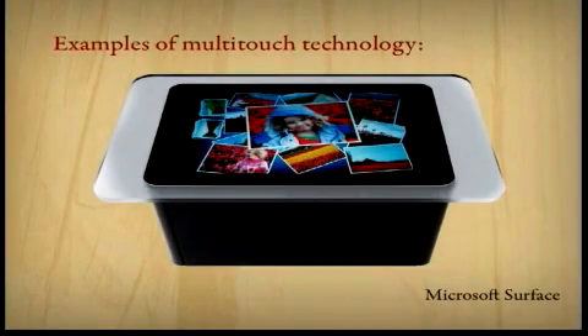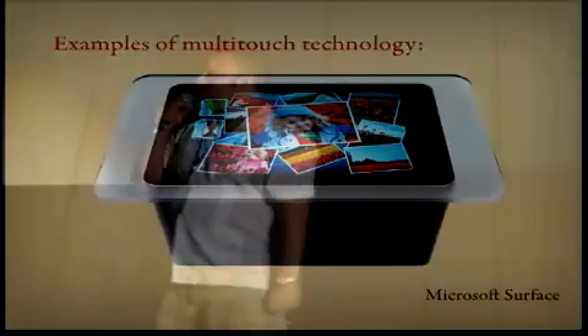Now, Microsoft of course has their own version. And just like all things Microsoft, it's a lot more expensive and a little kludgy. But what's cool about it is that it is a lot bigger, so you can actually fit four people around it — the Microsoft Surface table. I think that's awesome, because that means four people can interact with one interactive thing.